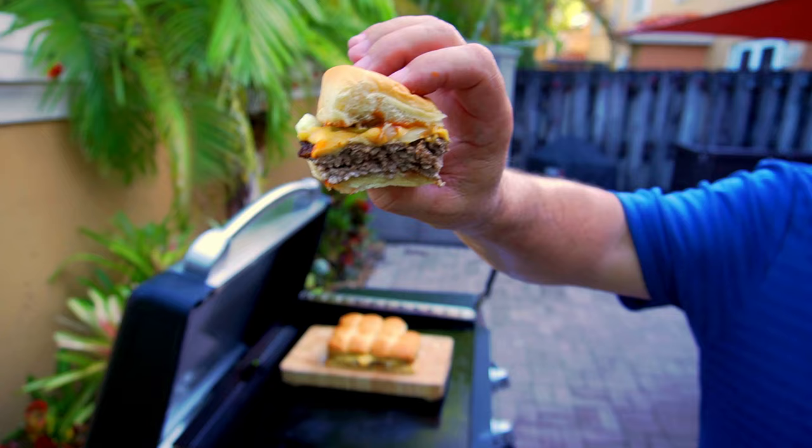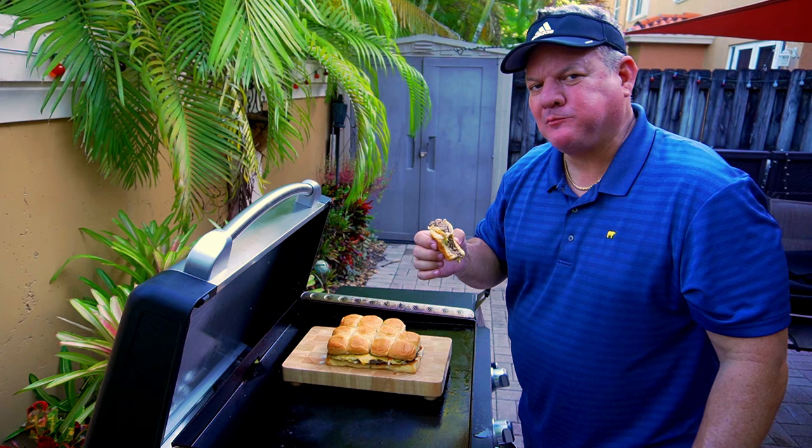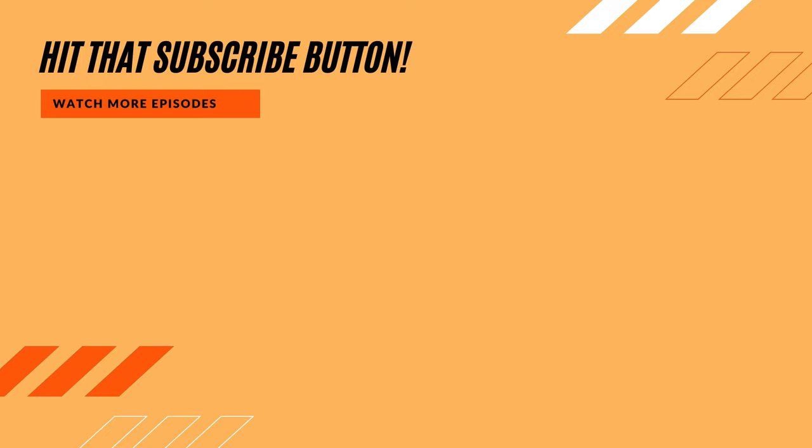Time for a big old bite — here we go, boom! I love this cook, had a lot of fun doing it — big thumbs up. Thank you for watching, liking, subscribing, and commenting, and we'll keep on cooking. Before you head out, make sure you hit that subscribe button, check out our new merchandise as well as our new ebook 'Griddling Favorites.' Everybody stay safe and have a great day.